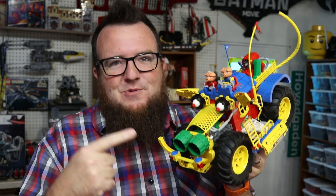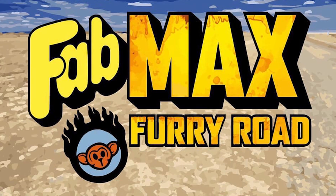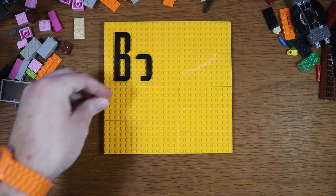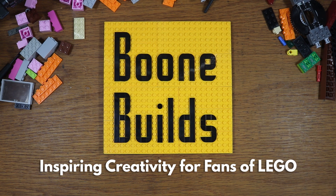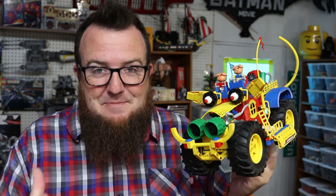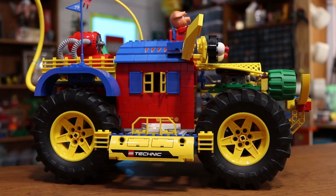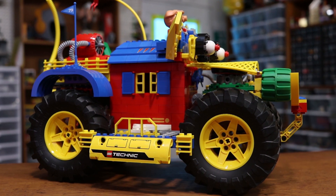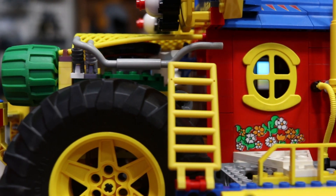In this video I'm going to show you an in-depth look at this road beast that I built for the Tricky Bricks Fab Max collaboration. It's all coming up right here on Boone Builds. Welcome back to Boone Builds where my goal is to inspire creativity for fans of LEGO just like you. Today I am taking a deeper look at this crazy vehicle that I built for Tricky Bricks.